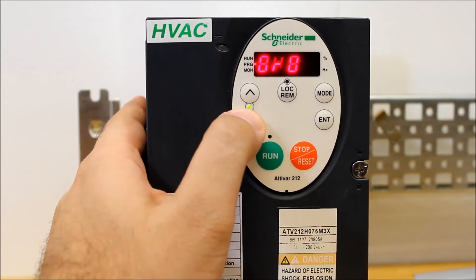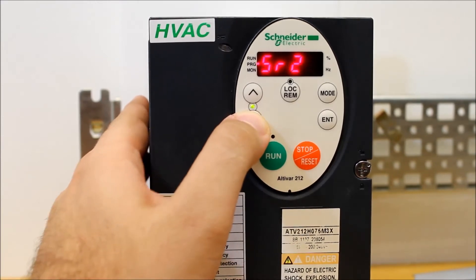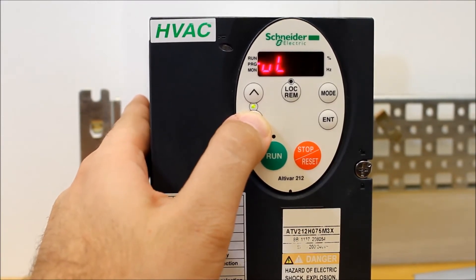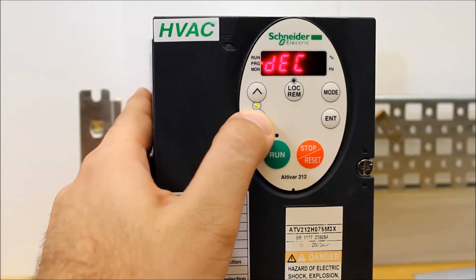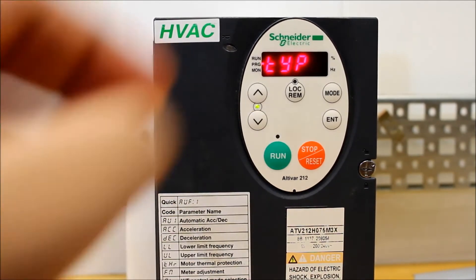Then you want to arrow down and find the parameter labeled as TYP — Tom Yellow Papa. Once you find that, you press enter.